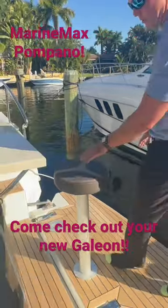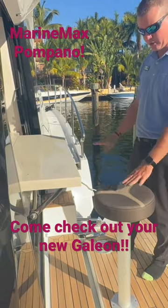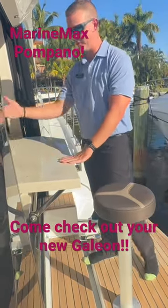These bar stools are deployable as well. I remove them when the wing folds up. There are two on opposing sides, so a great place to be able to serve your guests.